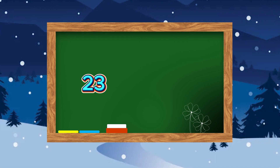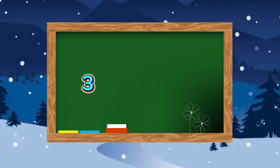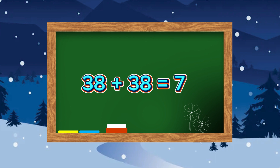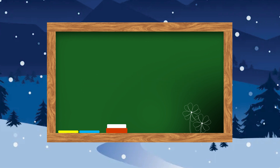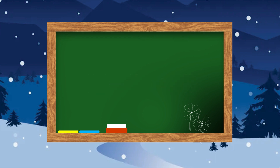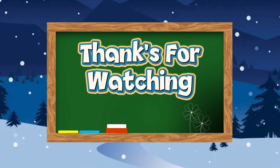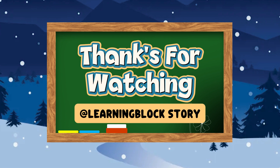23 plus 23 is equals to 46. 38 plus 38 is equals to 76. 15 plus 15 is equals to 30. 20 plus 20 is equals to 40.